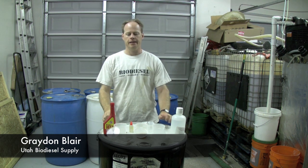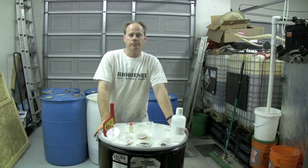Hi, my name is Graydon Blair from Utah Biodiesel Supply, and today we're going to make a batch of biodiesel in a BioPro 190.